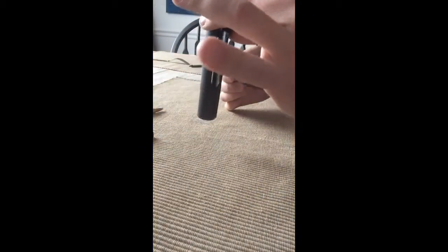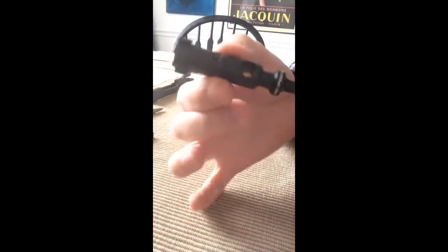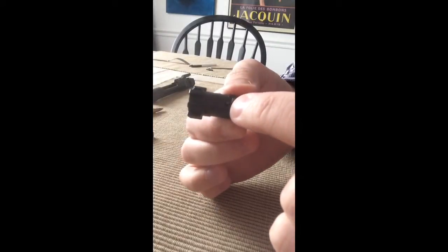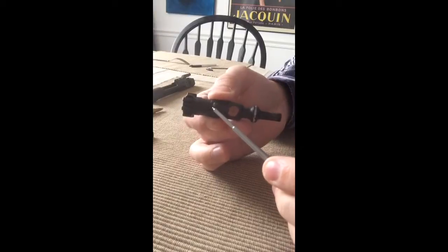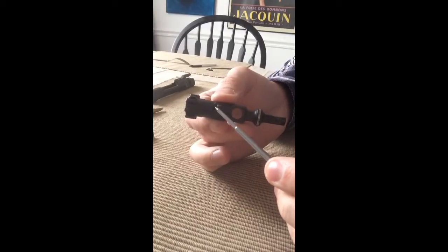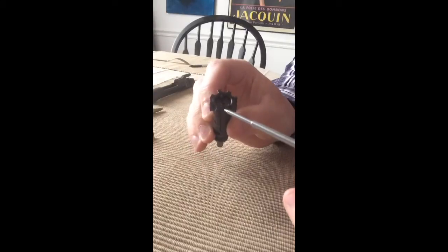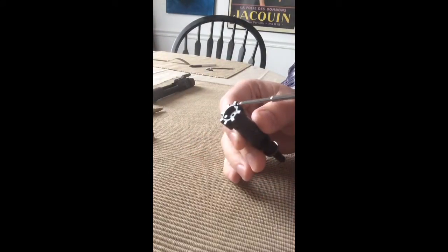You can go even further. I'm going to set the bolt carrier down because we don't need that anymore. Once we have that, there's a tiny little pin right there — that's the extractor pin. This is the extractor right here.